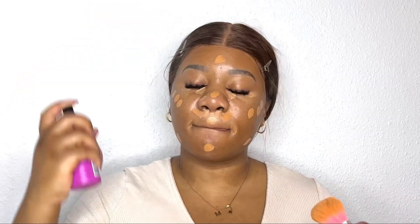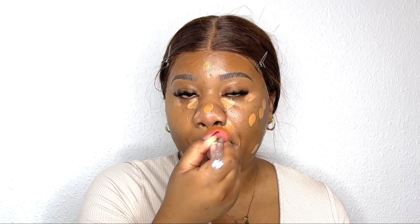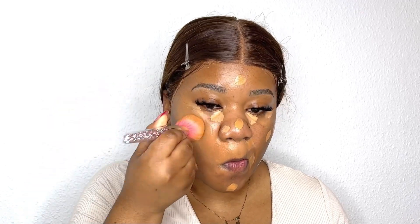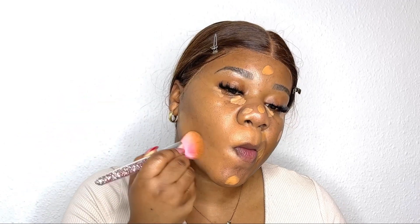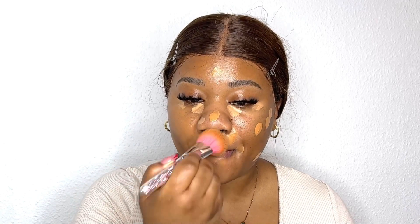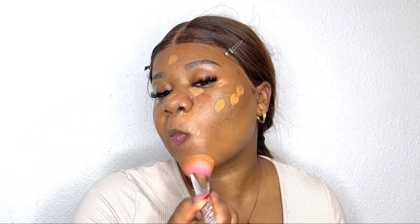I use quite a lot of setting spray, and then I'm blending with a brush. I've never been a sponge girl — I really tried but sponges just weren't for me. I'm kind of avoiding the places where I put the bronzer, but if you use an actual contour, you can go over it with your foundation with no problem.